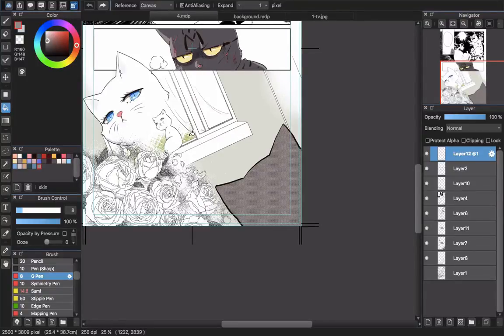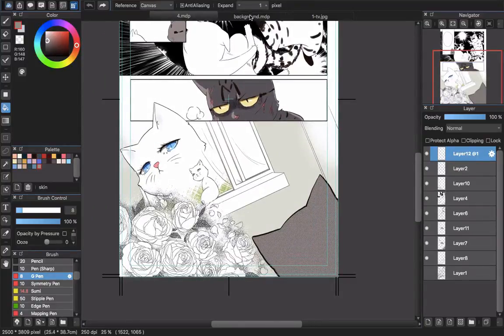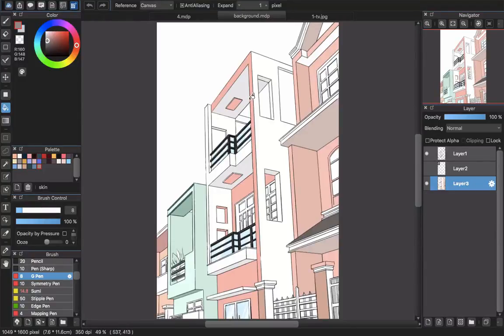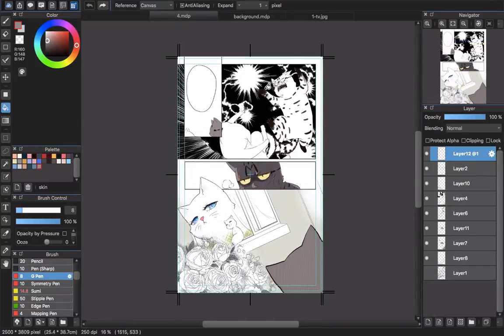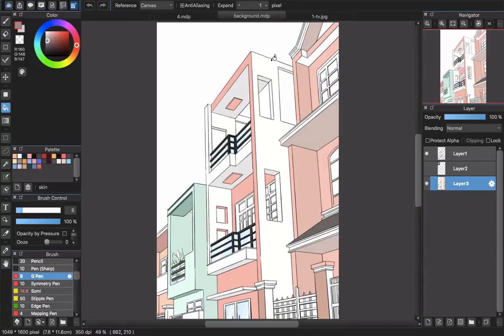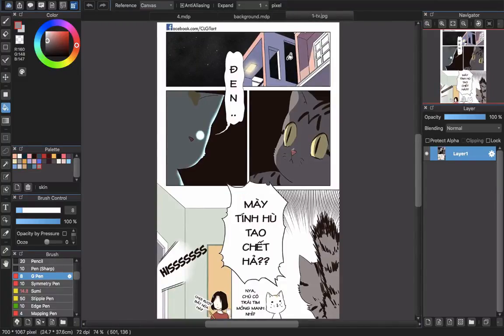One more thing: I recommend you prepare backgrounds for your characters, especially if a background will repeat across pages and chapters. For example, in this cat story the environment is small — the story happens around a small town and around a house. So I decided to draw the background of that place, and when I need it I just drag and move the background into the panel. I don't need to redraw it again.